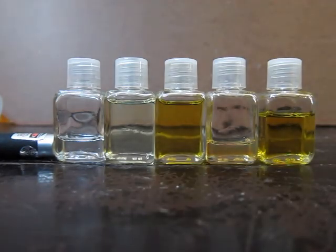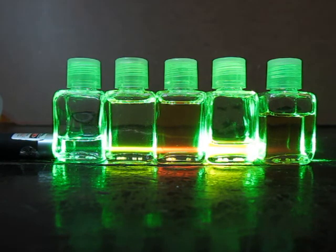Another method is to excite the sample with a laser. Each sample of a range of different oils is fluorescing in a different color.